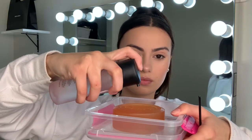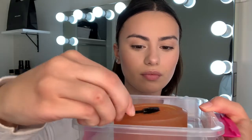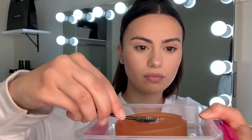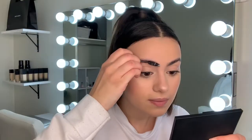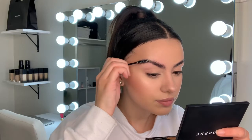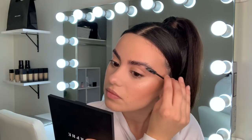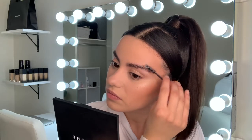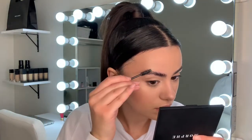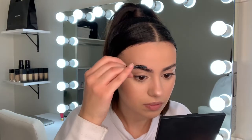Taking my MAC Fix Plus spray and spraying it into my bar of pear soap, then grabbing a spoolie brush and really digging that in, kind of smushing it around so it really gets into the spoolie. Brushing up my eyebrows — this helps so much because they never stay up. They're really stubborn brows that grow naturally downwards, so this really helps them stay up. I love the soap brow look.